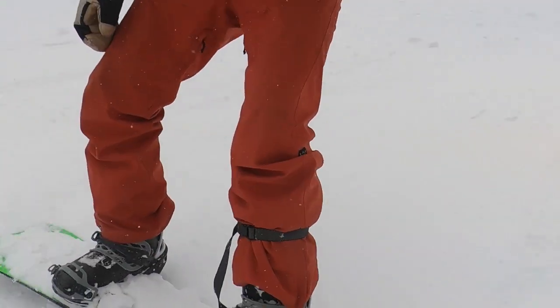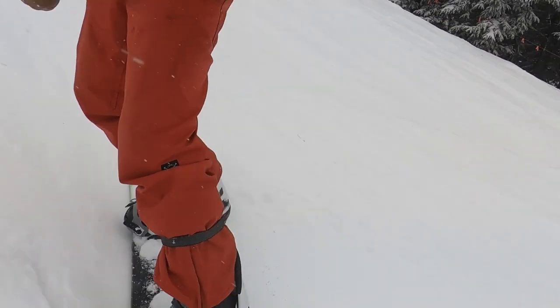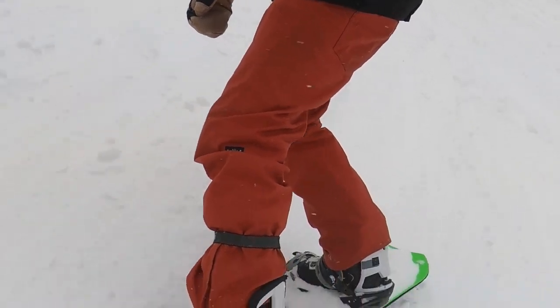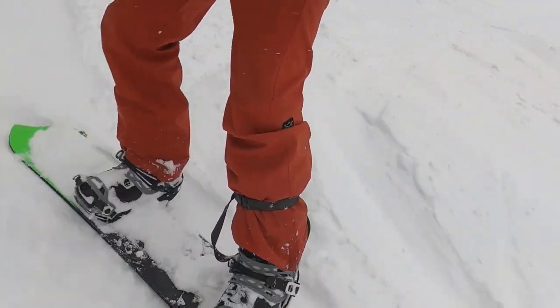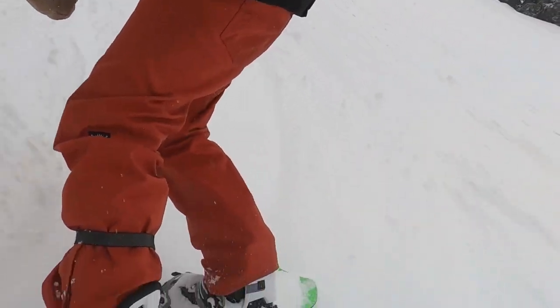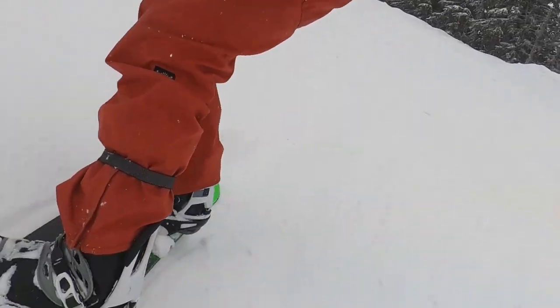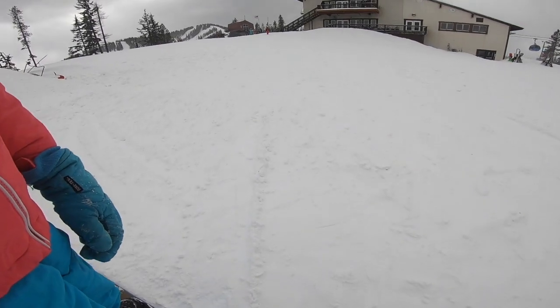I threw this next clip in to basically emphasize the action of the ankles, knees, and hips. I'll follow that up with the same type of action from an 11-year-old rider I was lucky enough to work with over at Silver Mountain the following day. Guys, it is all about the lower body — that's what makes the board work. Try to slow things down and let that lower body, closest to the board, give you the best rides you could possibly get.